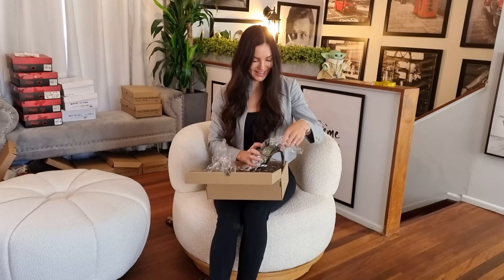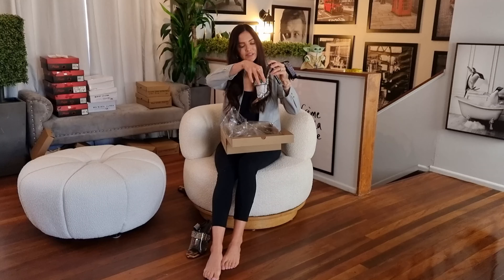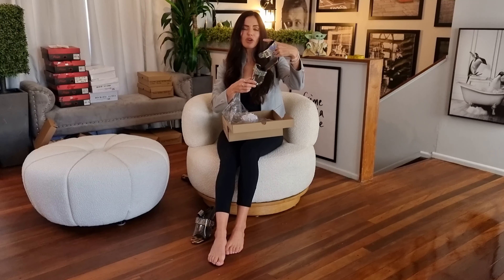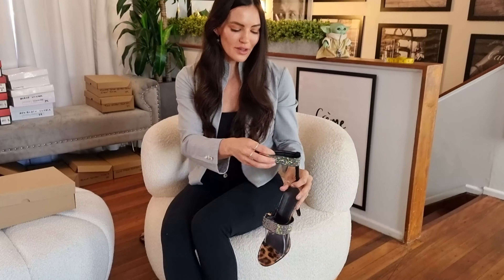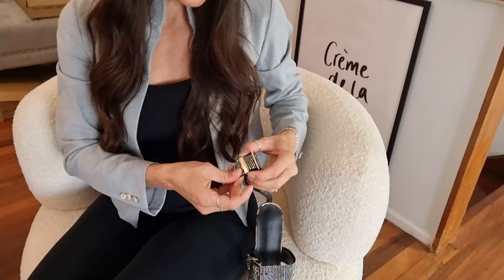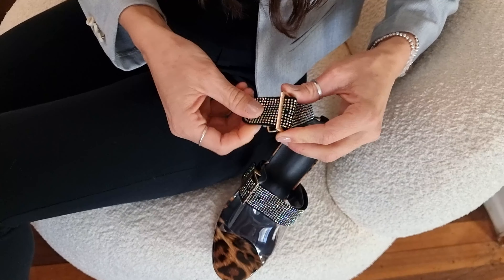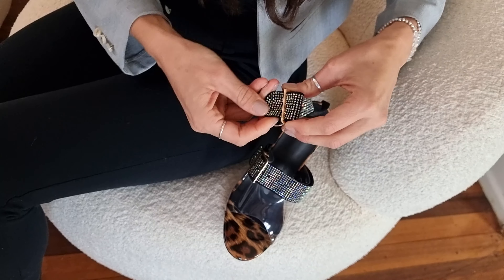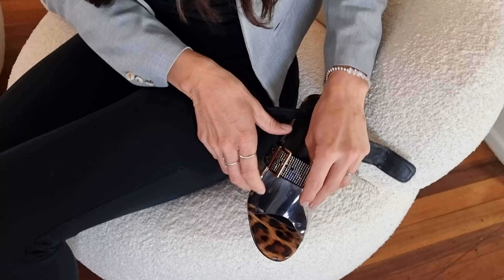These are so versatile because of the height — you could wear them to a dinner, to the movies, out to a club for dancing. Let's try them on. There are gold buckles and embellishments everywhere on this, along with these gorgeous diamante straps.